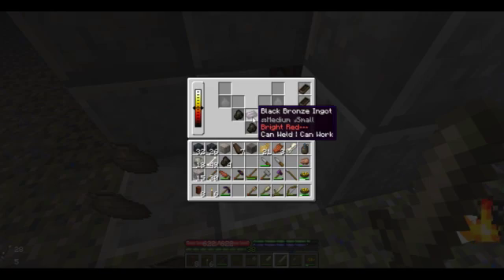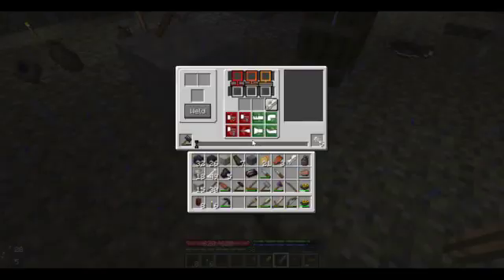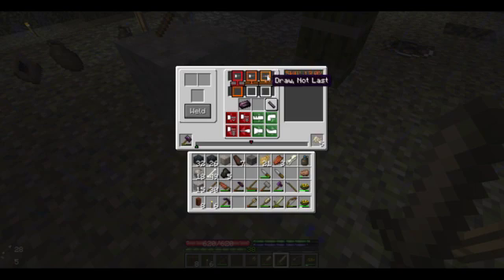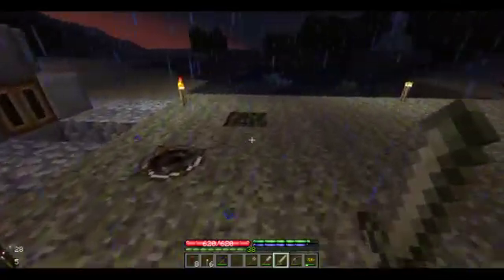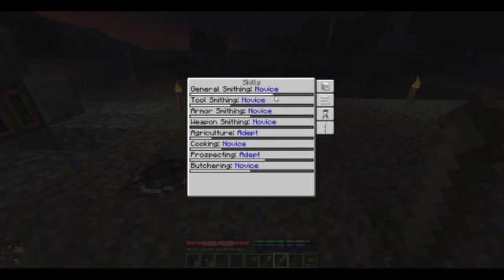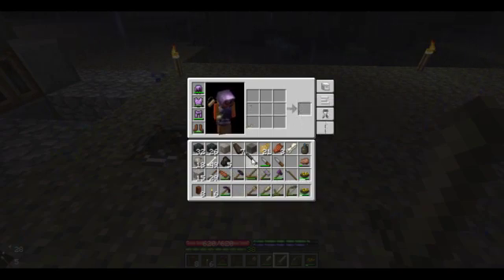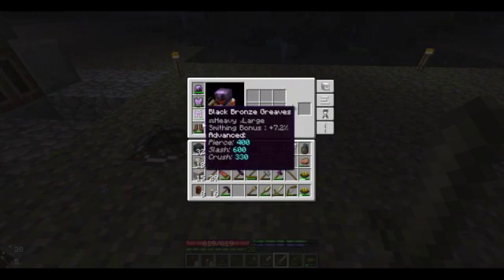First I'm going to make a chisel because I ran out. I hope things don't cool off faster in the rain. There we go — smithing bonus plus 12, nice. I wonder, if I'm holding the thing while I'm smithing, is that how I get the bonus? I'll have to try that sometime.